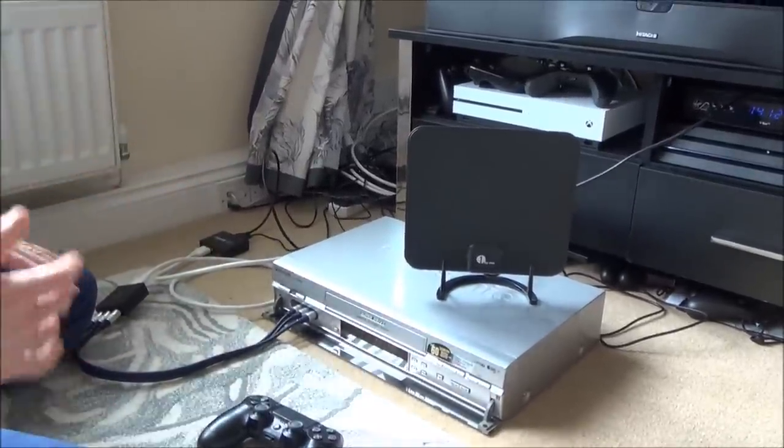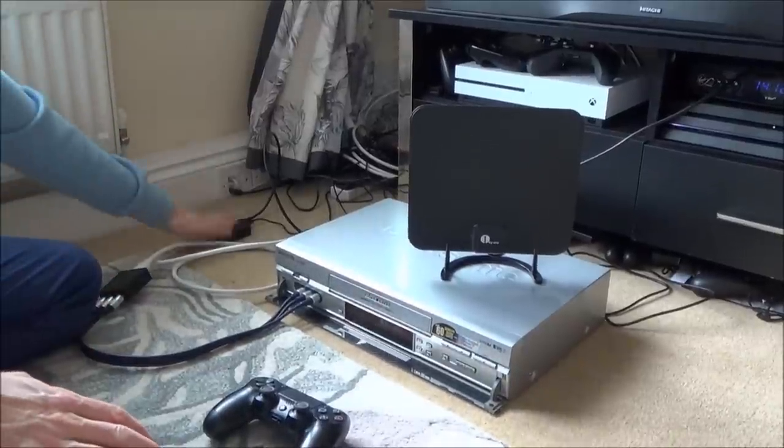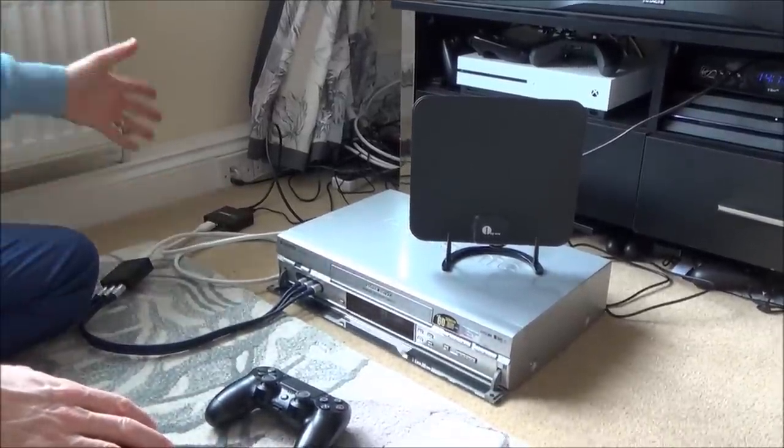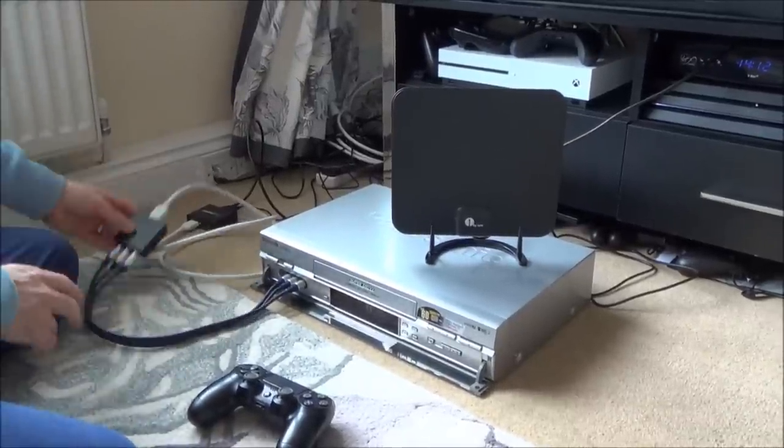For some reason with the PlayStation it doesn't work unless we put it through a splitter or switch first. It could have something to do with HDCP, but even when I turn that off in the settings it still doesn't work — it will only work when I put it through a switch or splitter. So it's digital into here and digital into here, and coming out it's analogue.